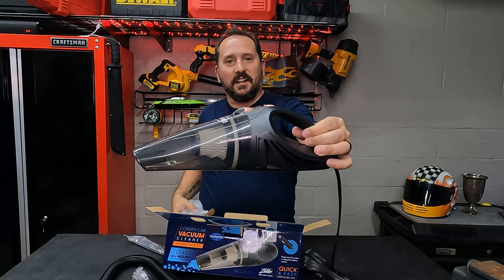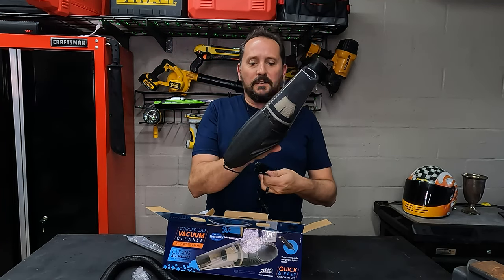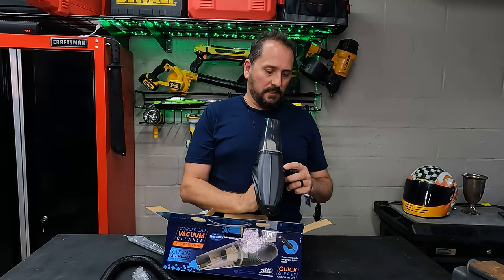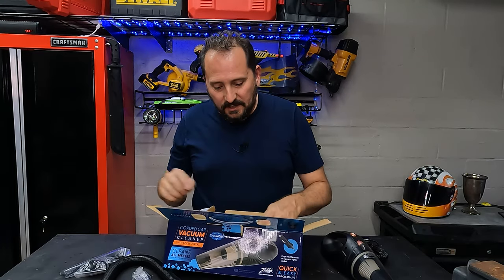That thing is pretty sleek looking, I got to say, that is kind of a neat looking item there. I like the colors, I like the feel of it, it is very light. I'll be impressed if this really has some decent suction to it. Comes with a brush, as well as the little suction attachment to get in between the seats and stuff.